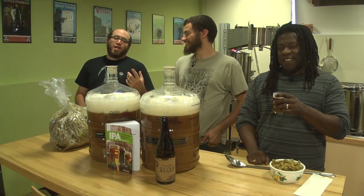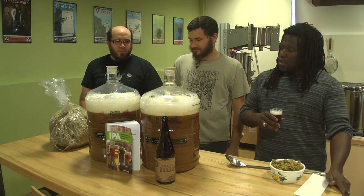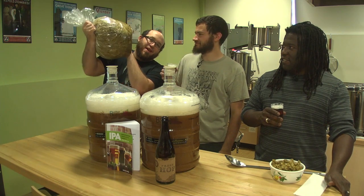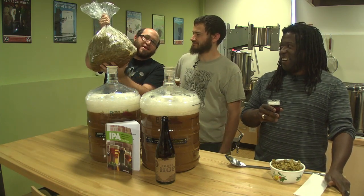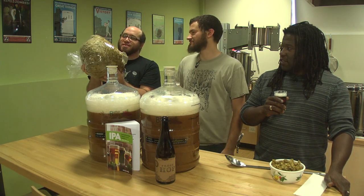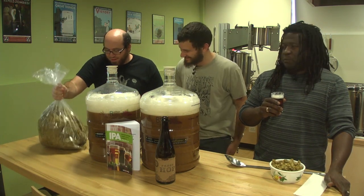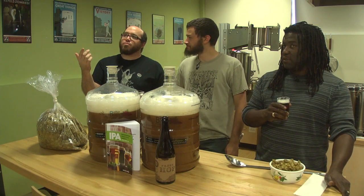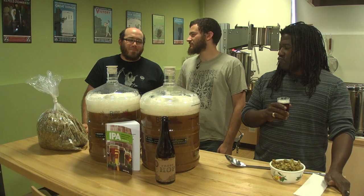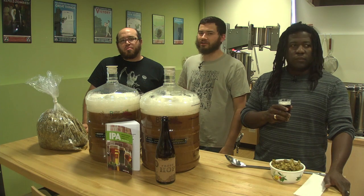End of brew day. How many gallons, Vaughn? About nine-ish gallons here, plus another gallon over there. There's another gallon in this three-gallon bag of hops — these are the wet hops that came out of the hop-back. We could probably squeeze this and get another gallon out. So long brew day — an eight-hour brew day. It's a pretty long day, but we got two big beers: 15 gallons total. Big beers.